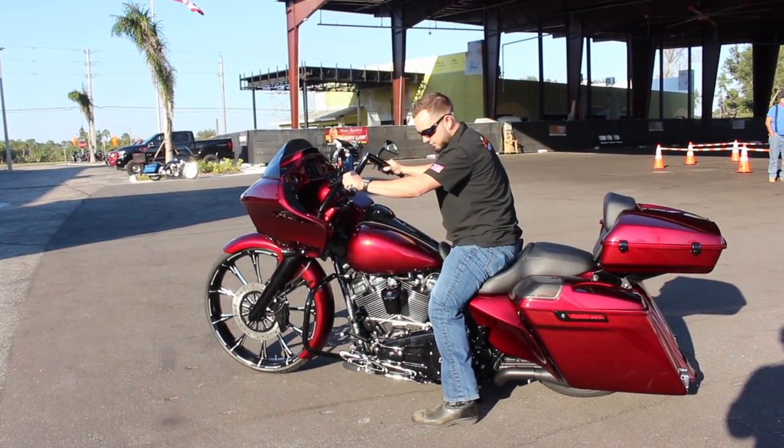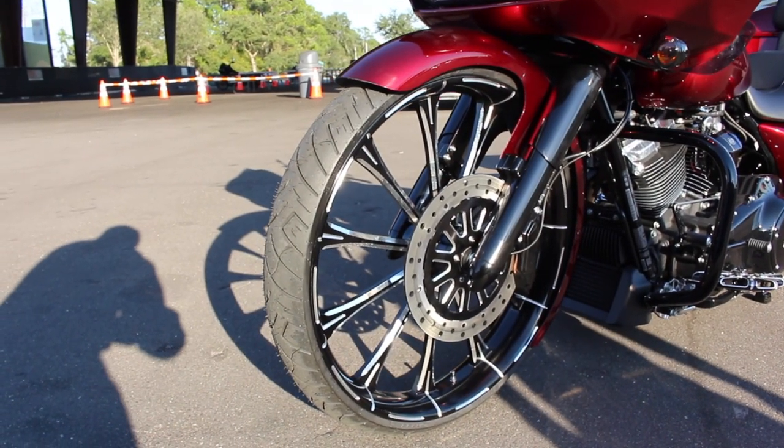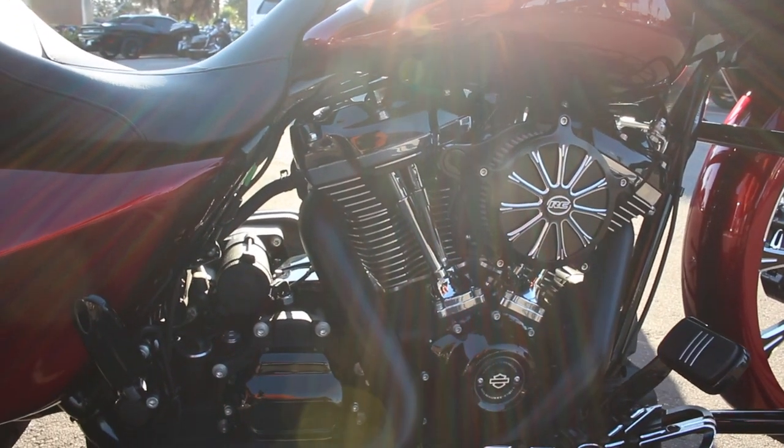So it originally started as a black Rogue-Lite special. So we painted it, did air ride front and rear, hog halters, bolt-on neck kit, front and fork.